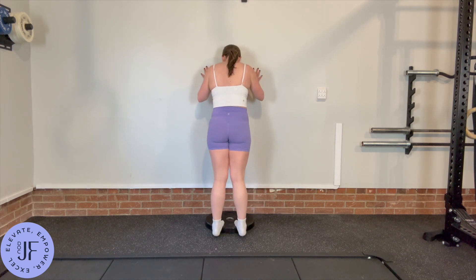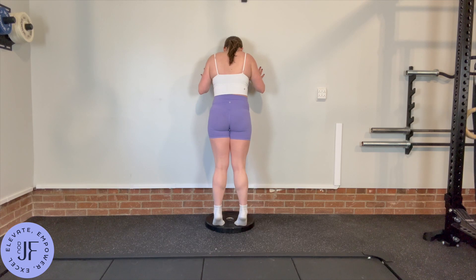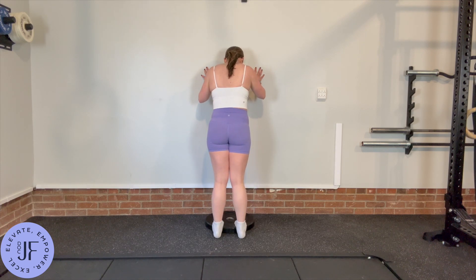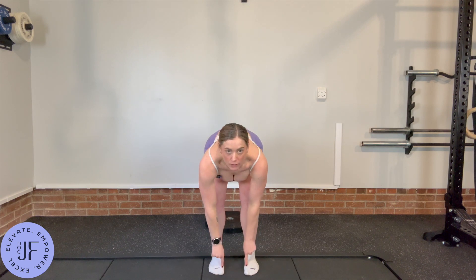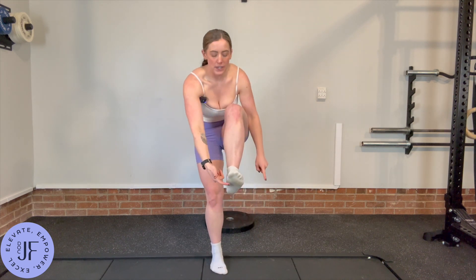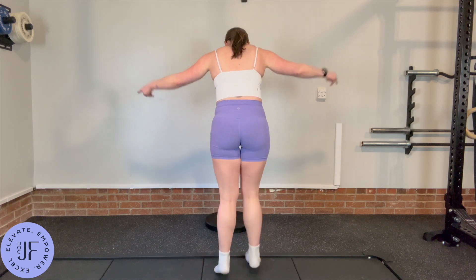Then you're going to come up and all the way down for a stretch. One key is when you come up onto your toes, come a little bit more up onto that big toe knuckle. We don't want to come up and put all of our weight out on those little toes.